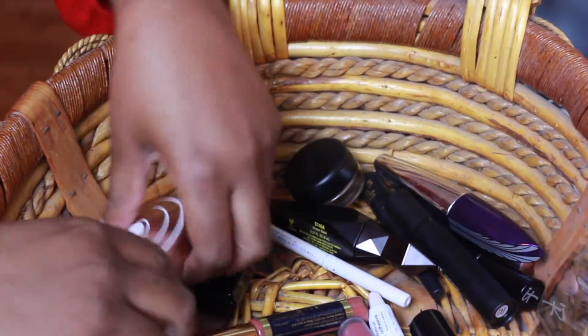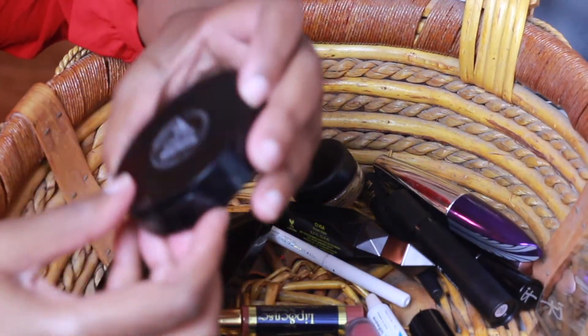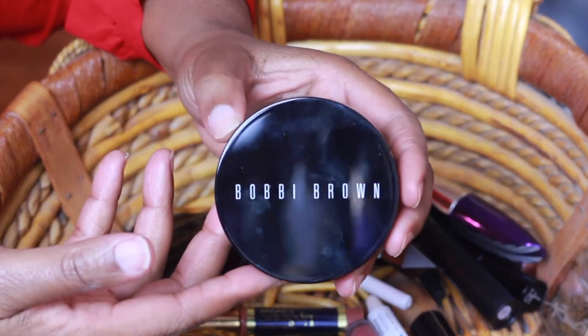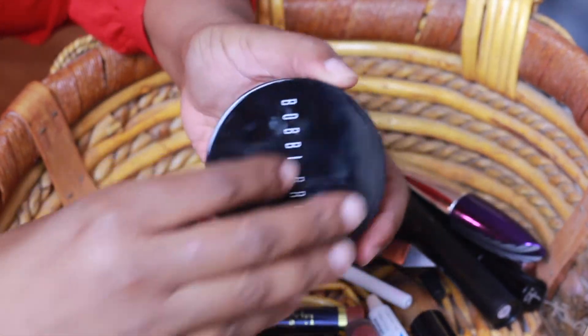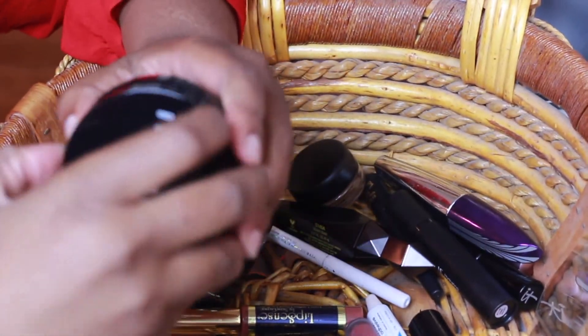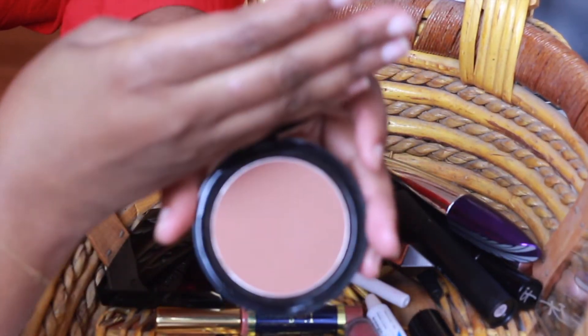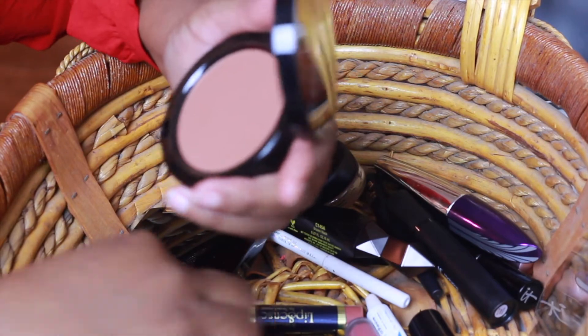I also forgot to mention I'll be bronzing. I have the Bobbi Brown Bronzing Powder in Deep number four, and that's what it looks like. So I'll be using that.